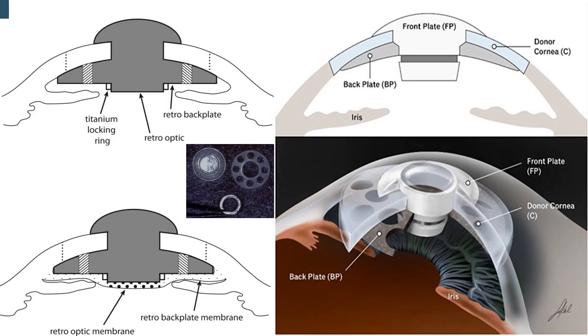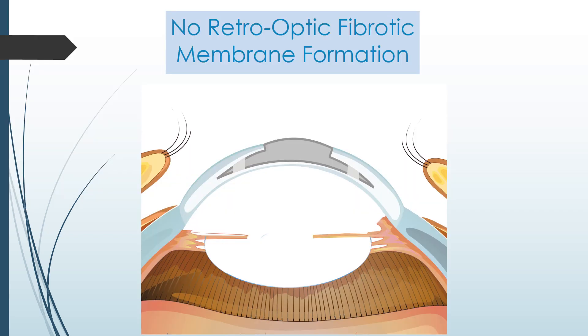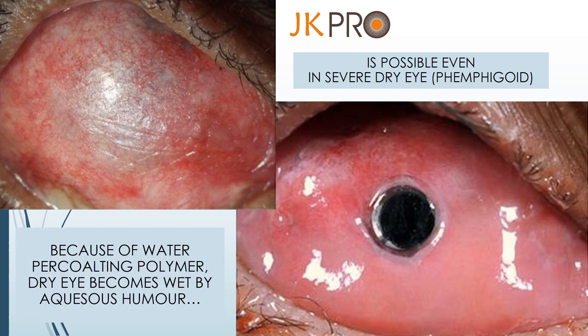Boston K-pro is a three-piece PMMA — it's large, very bulky, having a titanium locking ring which occupies too much space in the anterior chamber. Hence, retro-prosthetic membrane formation is very common, and extrusion is also common. We need a donor cornea button to fix the Boston K-pro. Being made of titanium and PMMA, the Boston K-pro does not biointegrate with the cornea, so the wound is never hermetically sealed, and hence the chances of infection and extrusion are high. JK Pro material is not only bio-compatible but also bio-integrable with corneal tissue, hence the wound gets hermetically sealed and healed, and it is free from retro-optic membrane formation, infection and extrusion.